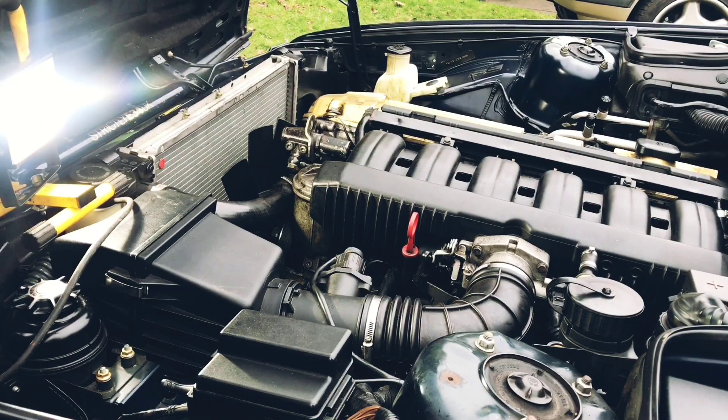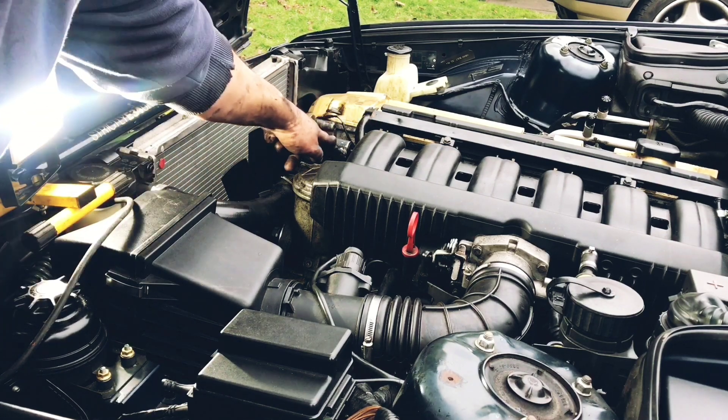Before we do anything, what are we going to do? Disconnect your battery, and then you can find your Satellite. Which is here.